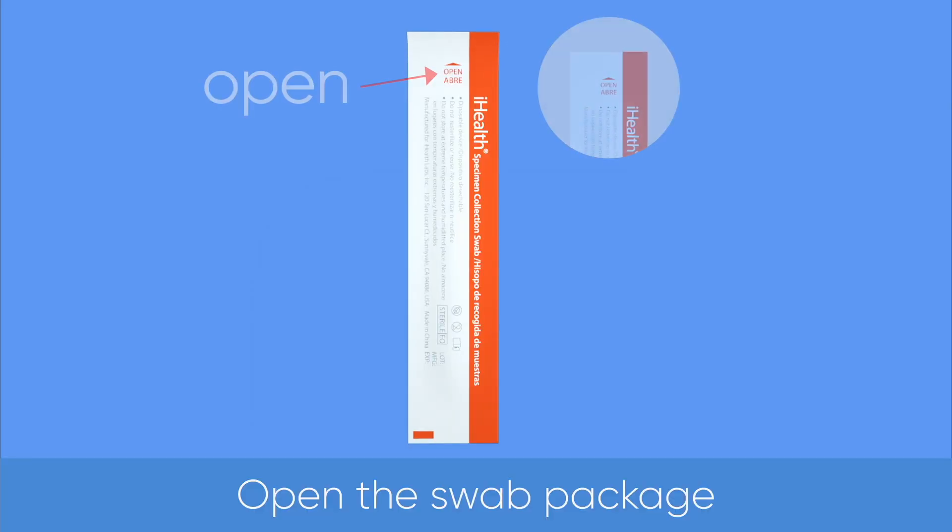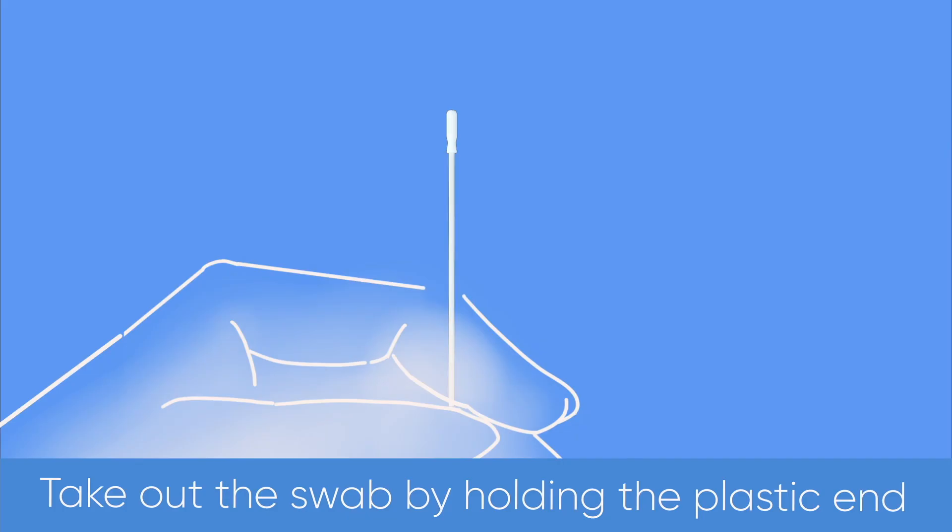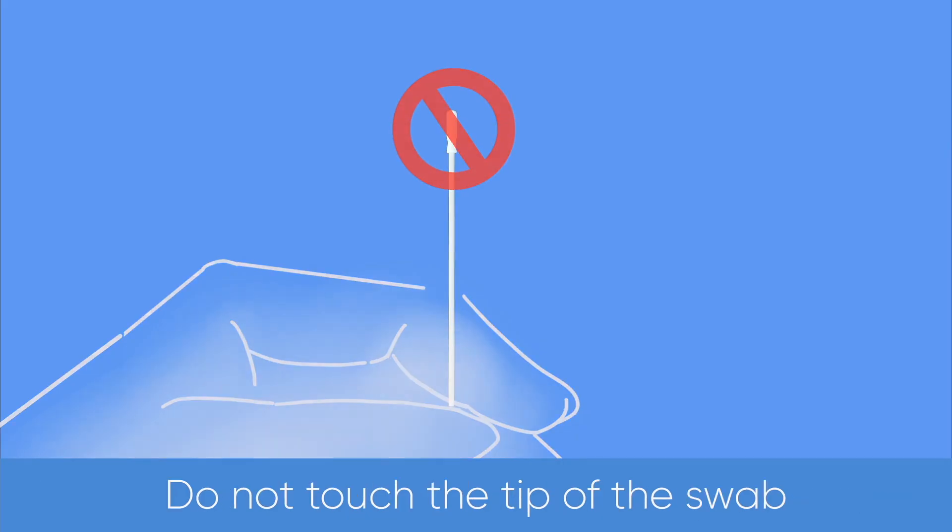Open the swab package. Take out the swab by holding the plastic end. Do not touch the tip of the swab.